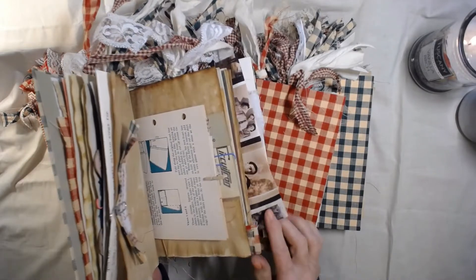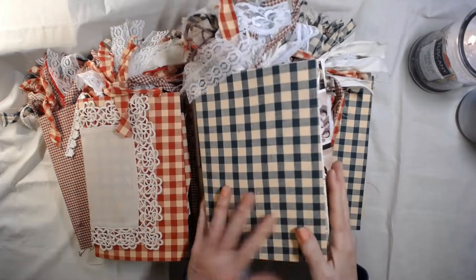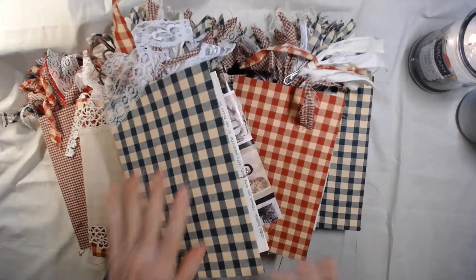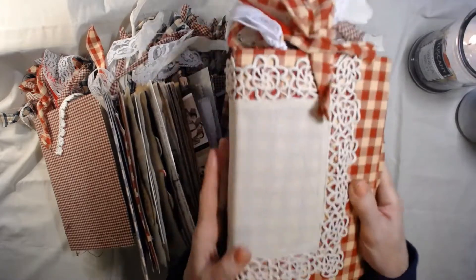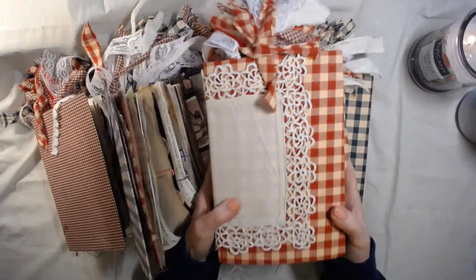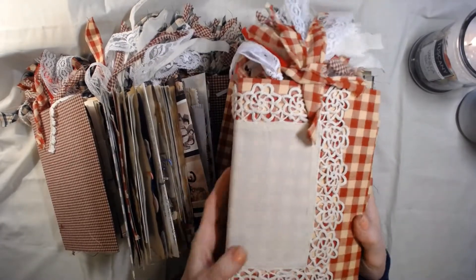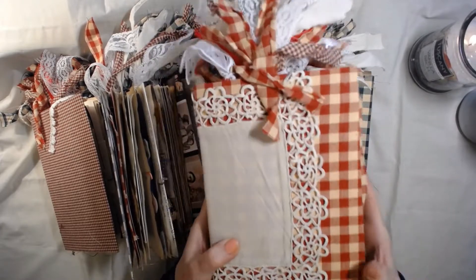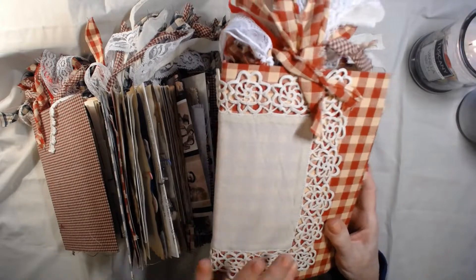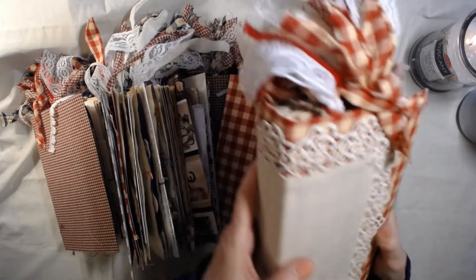They took a long time because I coffee-dyed the paper and I sewed in here — this is all stitching that I actually stitched on here. They're fabric-covered. Now one of these journals — this one right here — is going to be up on the site. I had a really hard time finding real vintage something for the cover, so this is the only one that has this vintage lace or doily on here.